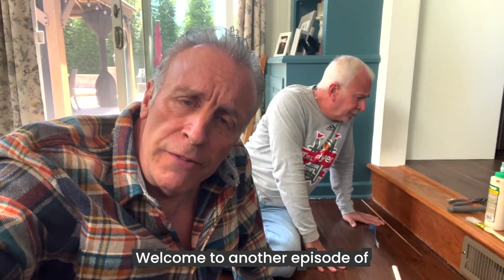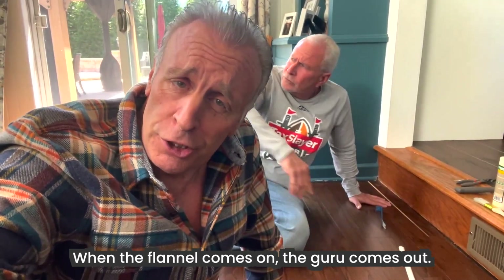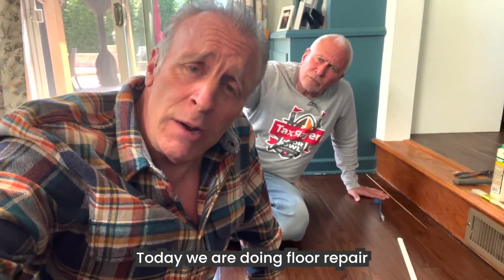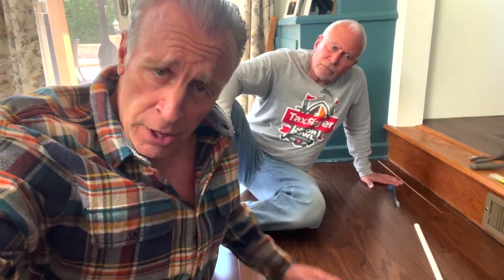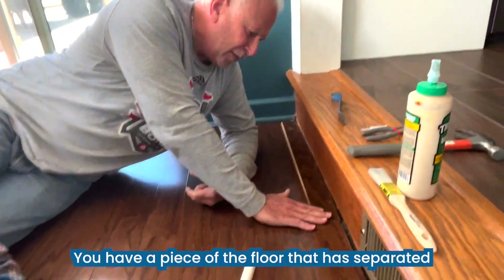Welcome to another episode of Freak This House with your host, that's me, Andy. When the flannel comes on, the guru comes out. Today we are doing floor repair with our helper, Mr. Russell Best.